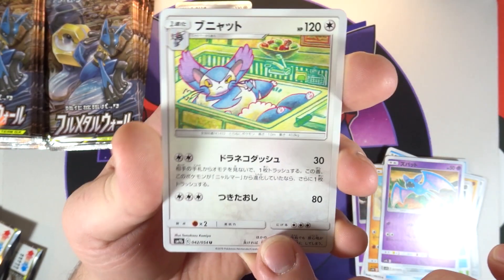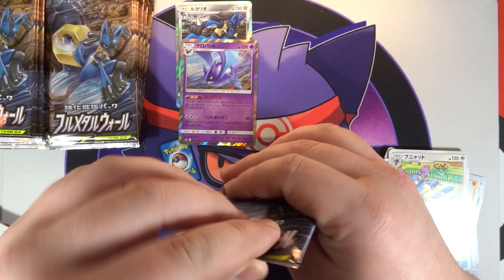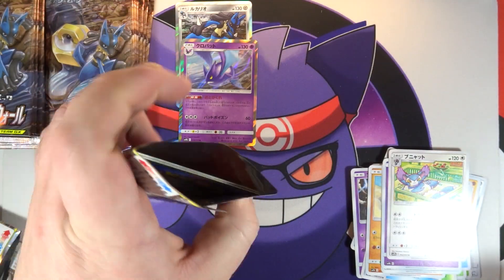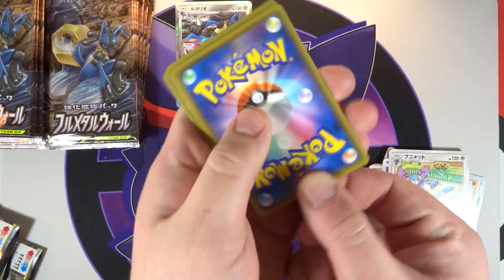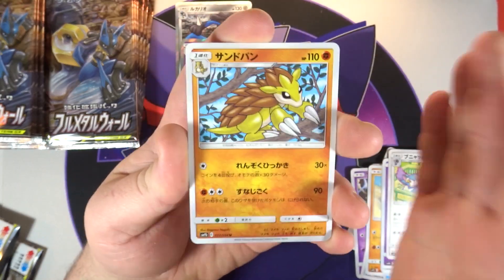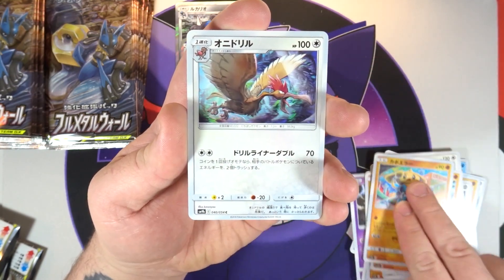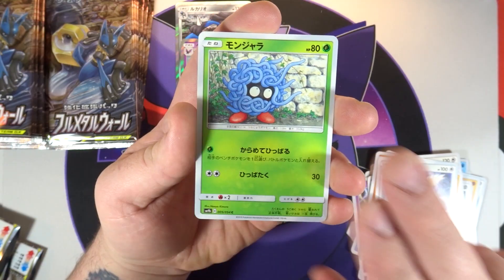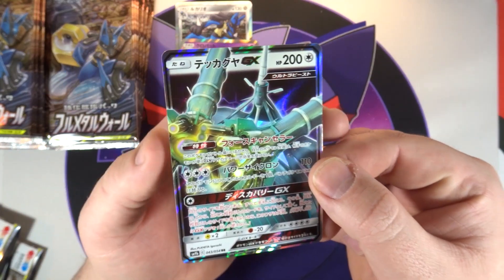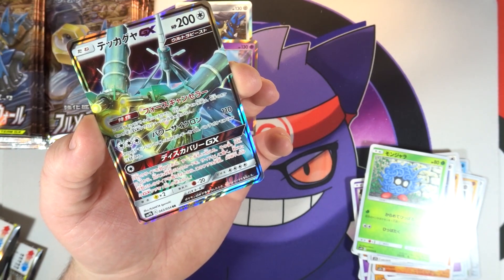Double Blaze SM10 comes out this week, and the set looks very awesome. Another very cool Comfey art there, Purugly sitting in a sink. The set has a lot of nice looking cards and very cool GXs, but it has the full art Red Card and the full art Giovanni card, so the full art trainers in this set are going to be absolutely insane.